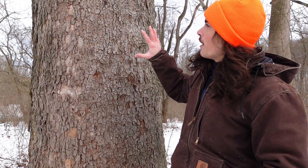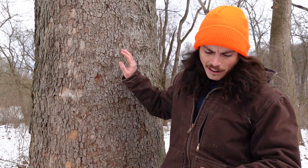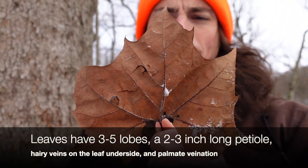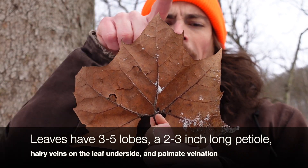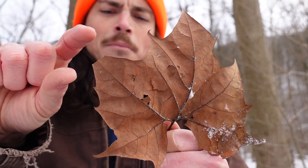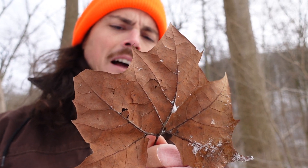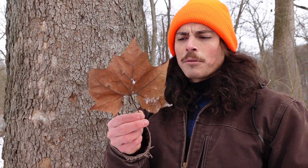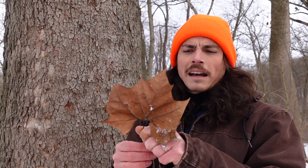Sycamore is super easy to identify. Let's start with the leaves. I have one here in my hand — I had to dig it out of the snow so it's not perfect, but it's the best we could do. You can see it has palmate venation, where the veins array out of one central point. It's also a pretty round leaf with coarse teeth — more teeth than lobes. They can get really massive; I've seen some very big sycamore leaves, but this is a normal size, about five or six inches wide.